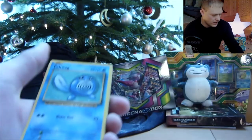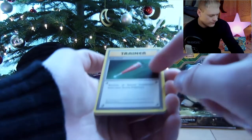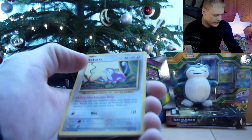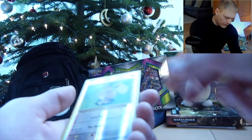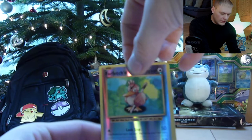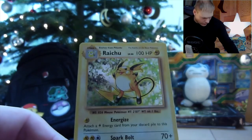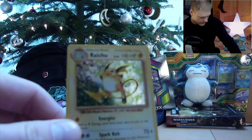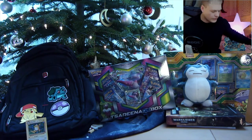We have a Nidoran, another Poliwag, an energy. It's a Full Heal, a Machoke, a Potion, a Rattata — so it's actually four commons. A Vulpix, a Farfetch'd. And that's a Reverse Holo Rare in this edition — it used to be uncommon. And a Raichu. Look at that — it's a Foil Raichu! That's a cool card. Gotta love it. And this is gonna be next to the Pikachu on the backpack. And that concludes the booster pack opening.